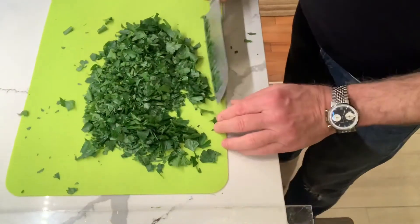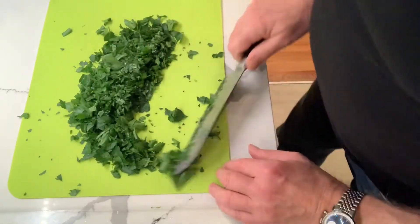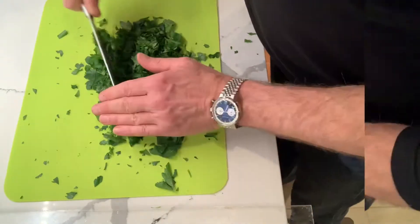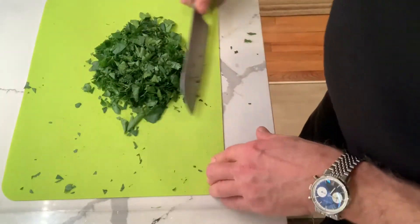I'm not going super fine. I'm just getting it ready for whatever I need it for tonight, tomorrow, or next week. That ought to do it. Gather up your fresh chopped parsley.